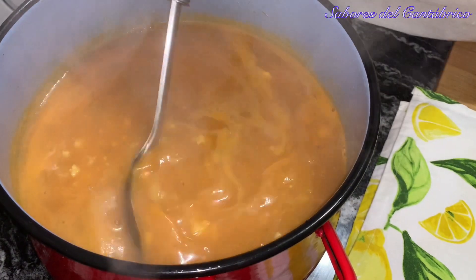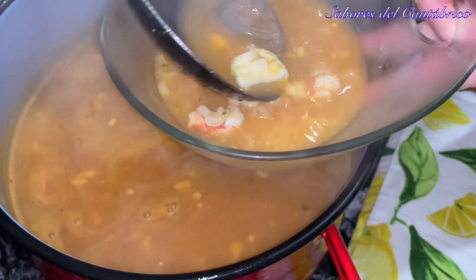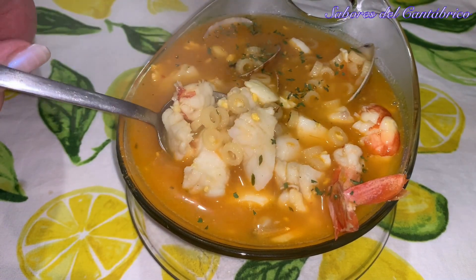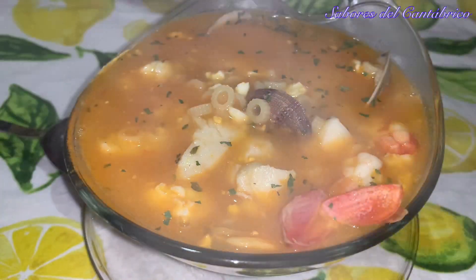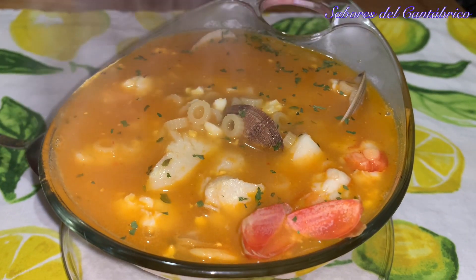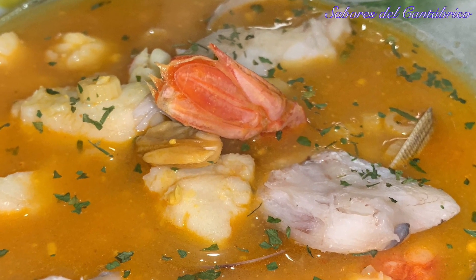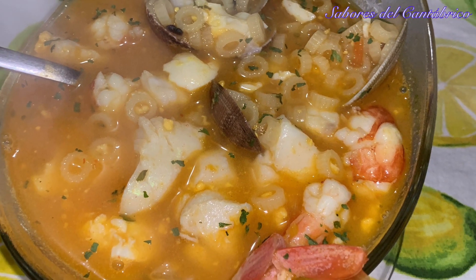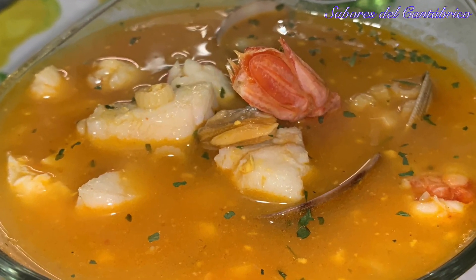Look at this soup, guys! I am going to serve you a portion. Here you have a tremendous fish soup — and it also has some prawns in it. You have here an exquisite, quick, and easy soup that you are going to love. I hope you make it. And if you make it and you like it, please give me a like, subscribe, and we will see each other. Bye bye!